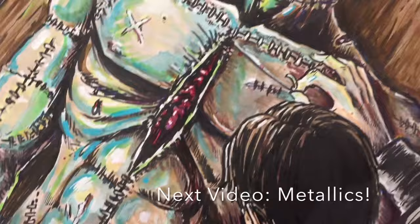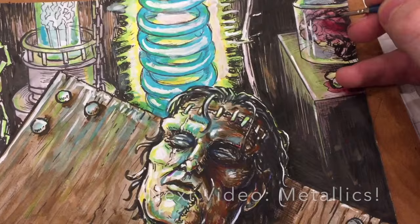So thanks — you got to see a little bit of it in action, and next video we'll go into the metallics. Overall I'm loving these. Thanks so much for your time and for watching.